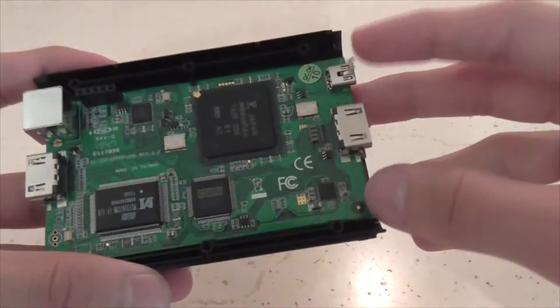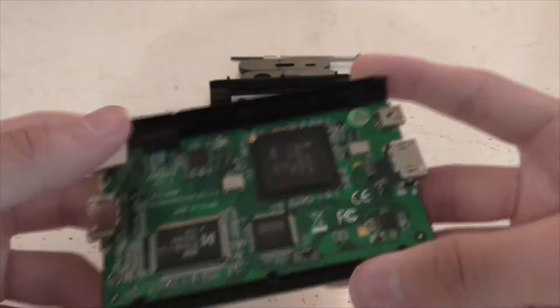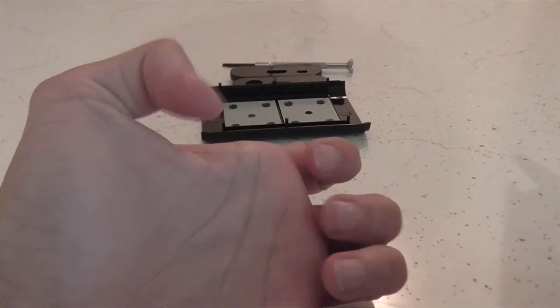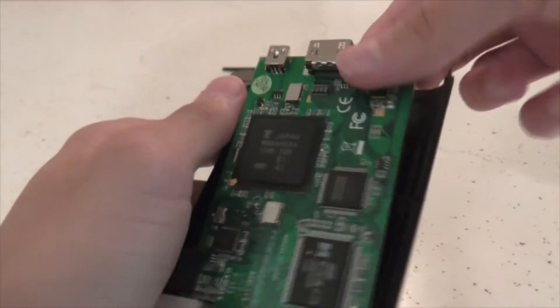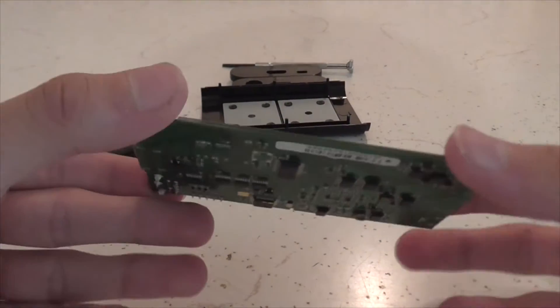And here's the inside of the Elgato. This is the USB, HDMI out, AV in, HDMI in. And the way to get the motherboard out is you pull these back with your hands — you squeeze it and slowly pull it out. Or you can do it with two hands and slowly get it out. And now it's out.